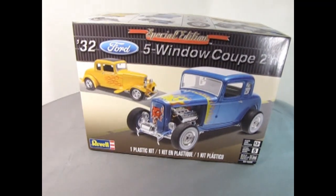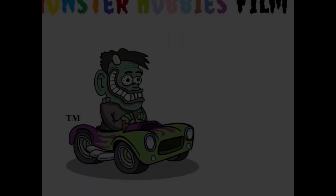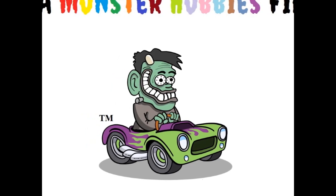Today we will be looking at Ravel's Special Edition 1932 Ford 5-window Coupe 2-in-1. I'm Trevor and welcome to the Monster Hobbies Model Car Garage.